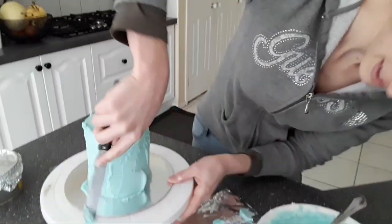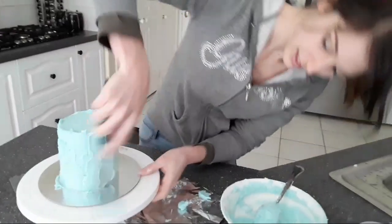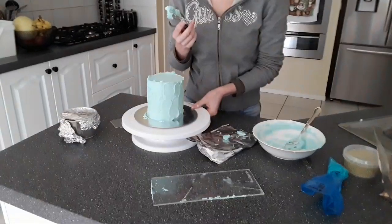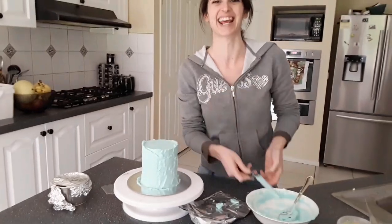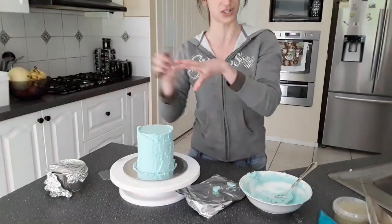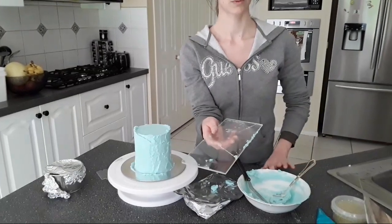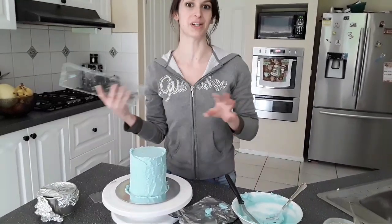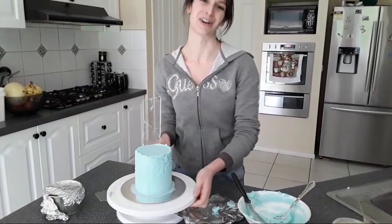Jocelyn Diaz asks: she's making an ice cream cake for her birthday tomorrow. Do you recommend putting a layer of ganache on the cake before putting the ice cream on top? If you're using a regular cake, yes you could definitely do it that way — but make sure that your ganache is set before you add any ice cream on top, because ganache will be warm. Once it's set it's nice and hard.